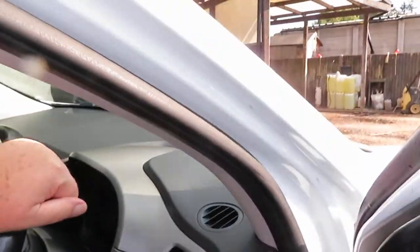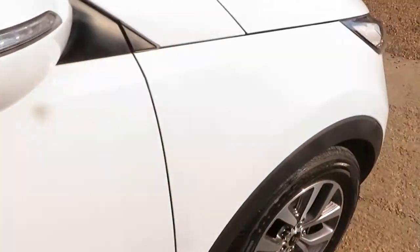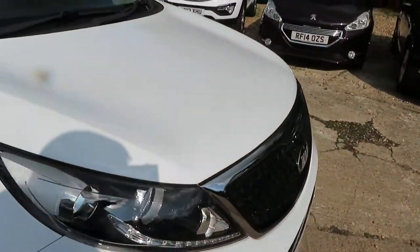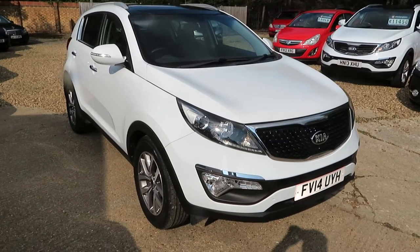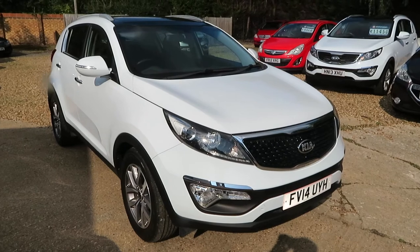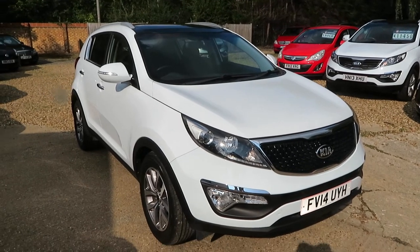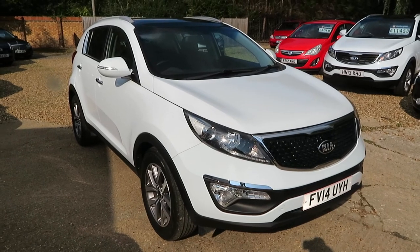This has just come in, so give us a call. If you're looking for a 1.7 diesel, give us a shout as soon as possible. We can arrange finance to suit your requirements and we'll take any vehicle in part exchange. Give us a call and let's get you into Windlesham as soon as possible. We'll see you soon — bye for now.